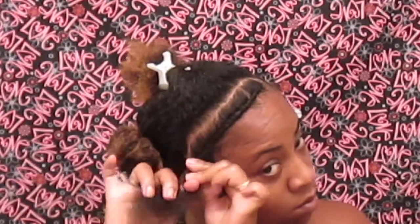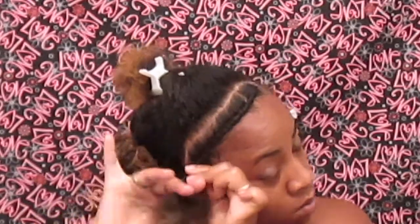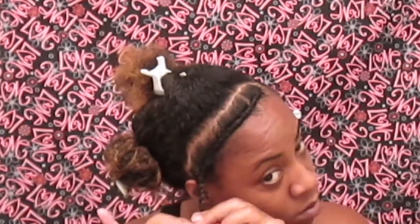Once you get to the end, you're just going to two-strand twist — pull it really tight and then two-strand twist all the way down, and rod the end of it. And that's it.